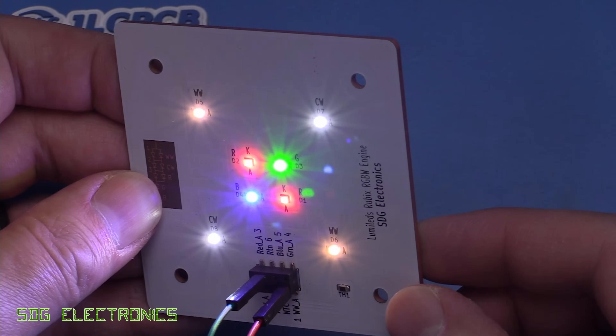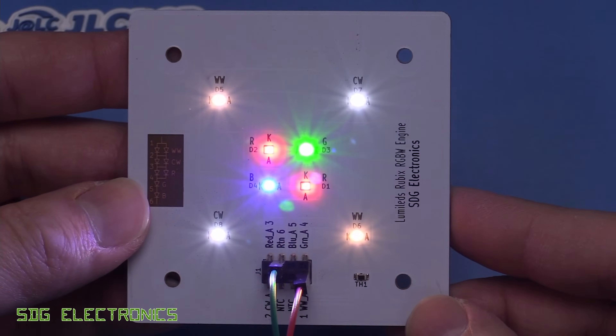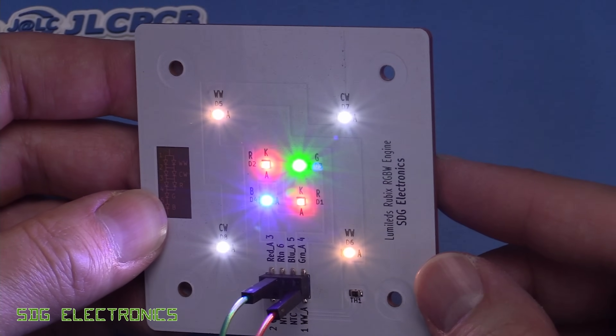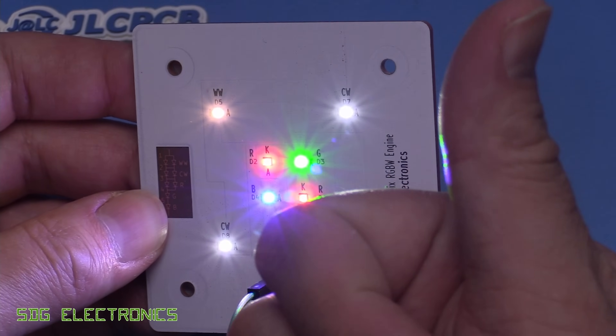But this PCB will allow me to continue work with the driver PCB, and when driving the LEDs at a reasonable current this copper PCB certainly gets hot enough without a heatsink to test that thermal throttling is working properly. That is a copper core PCB from JLCPCB with some Lumileds Rubix LEDs, which I thought were quite interesting. If you've got any thoughts or comments, don't forget to leave them in the comments section below. Hope you enjoyed the video and until next time, thanks for watching.